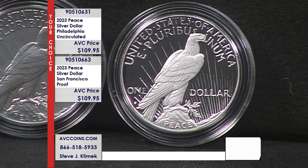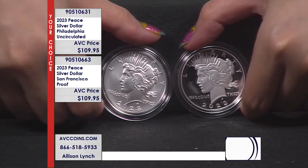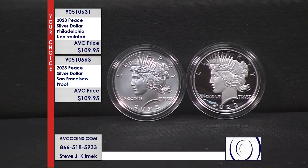It's like a mirror — you can see yourself in it. The Proofs are struck at San Francisco, so you can see the San Francisco mint mark to the left, below the word 'one,' just like the original Peace dollars. The Uncirculated coin is struck at Philadelphia — no mint mark on those, just like standard issues. But both of these are .999 fine silver, and they each come in their original government packaging — the OGP — with the original box and certificate of authenticity, as issued by the United States Mint.